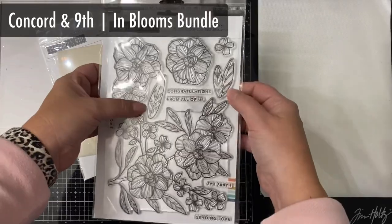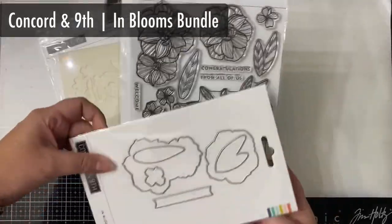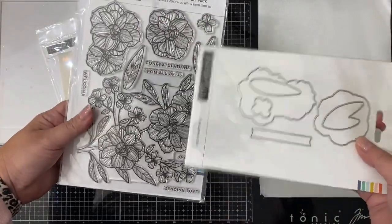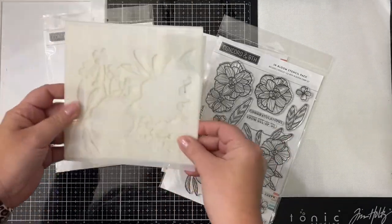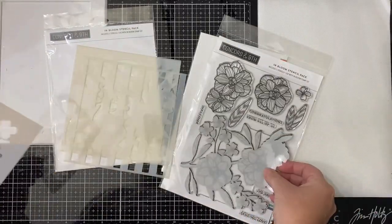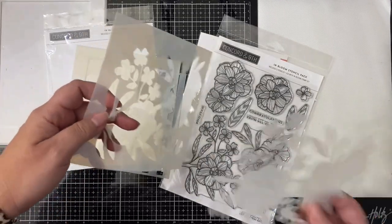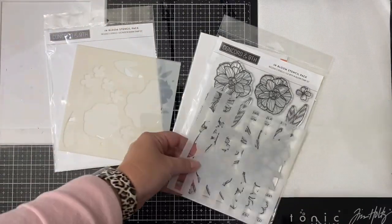For my project I'm using the In Blooms Bundle from Concord and Ninth. It has this large floral stamp set that has a big stamp at the bottom, plus a couple of the same flowers separately, along with some leaves and some small sentiments, plus this matching die set. Along with four different stencils — it has the full floral image stencil plus the mask, so you can cover up the stamp and work on the background or color in the full image, and it also has the one with the stripes.